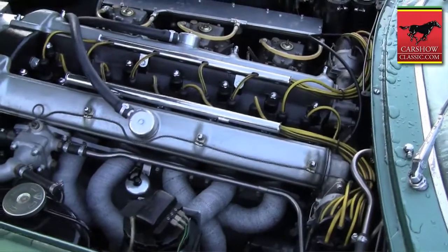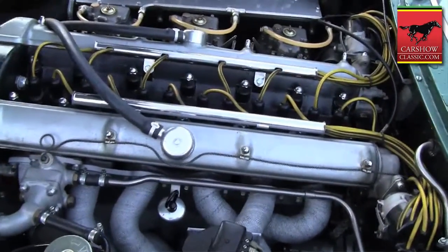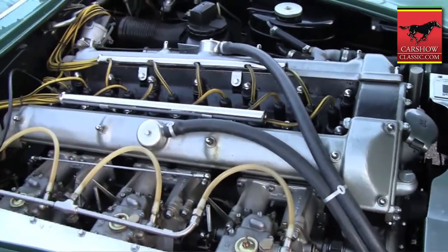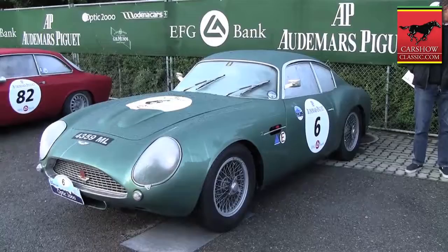This car has a 3.7 liter inline double overhead cam six cylinder engine. It has four wheel disc brakes. It has a Watts link rear suspension and for its period actually goes very, very well. This car is putting out, I'm guessing, 330 to 340 horsepower, which is at least as much as it put out at the time, and it can certainly get your attention when you're driving it fast.